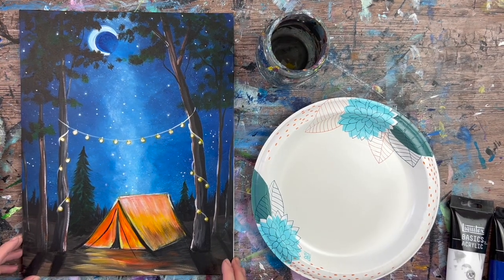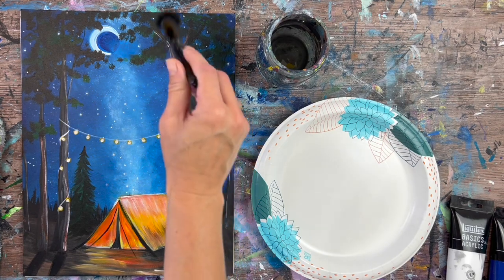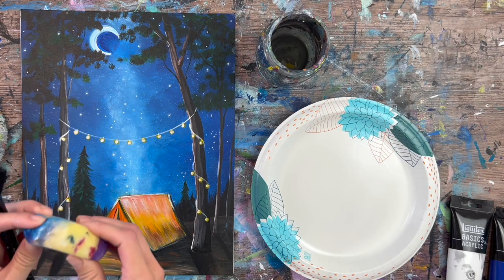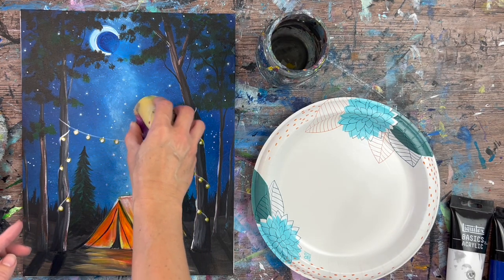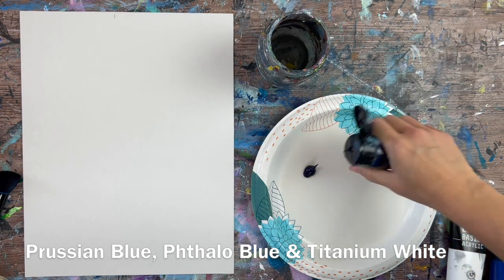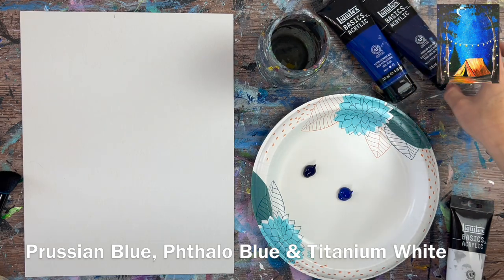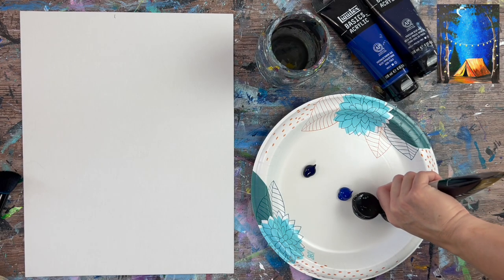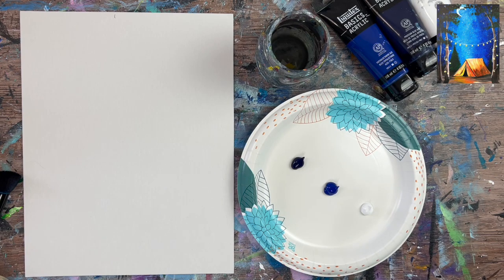I'm going to demonstrate how to do this starry sky. I use two different tools that are not brushes to create this sky: a sponge and a round makeup brush, and both of those are going to help you achieve the smooth blended starry look. The first step is to paint our entire canvas with this galaxy. I used two different blues: Prussian blue and phthalo blue. We're going to start out with our round mop brush, which is actually a makeup brush — an ELF blender foundation brush — which works excellent for blending colors on canvas.